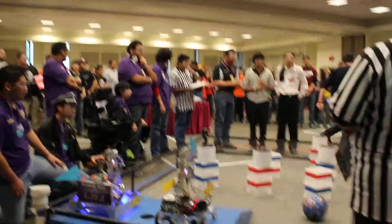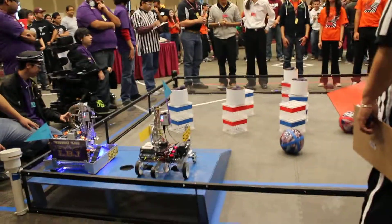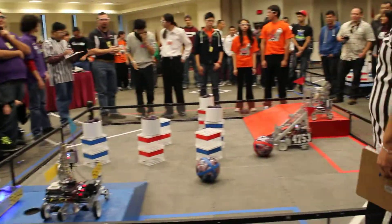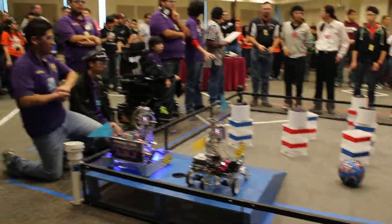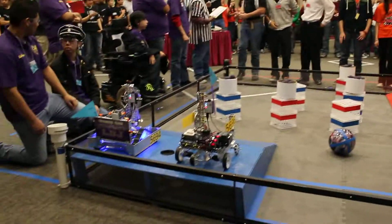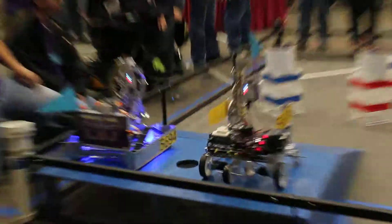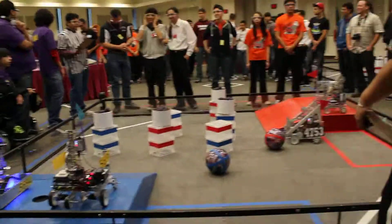Alright. Alright. Ready? On three! We're having technical difficulties at this point. Oh God. Oh my God! Thank you.